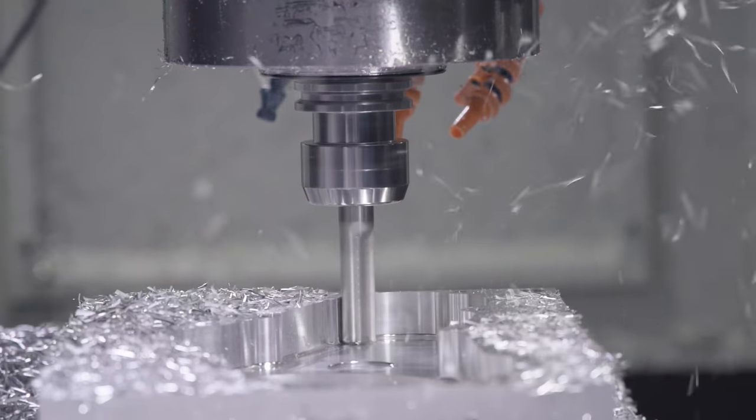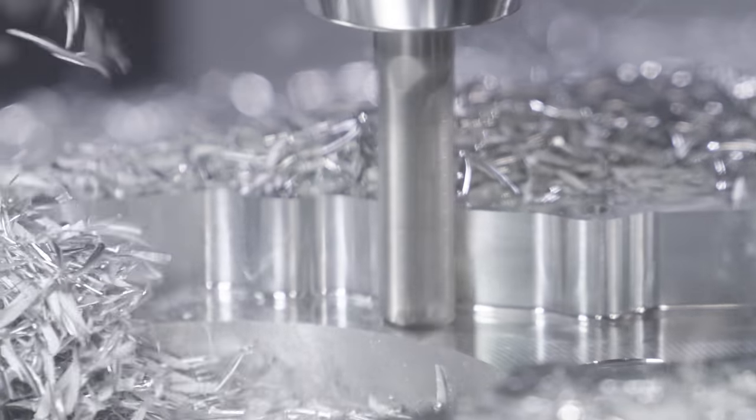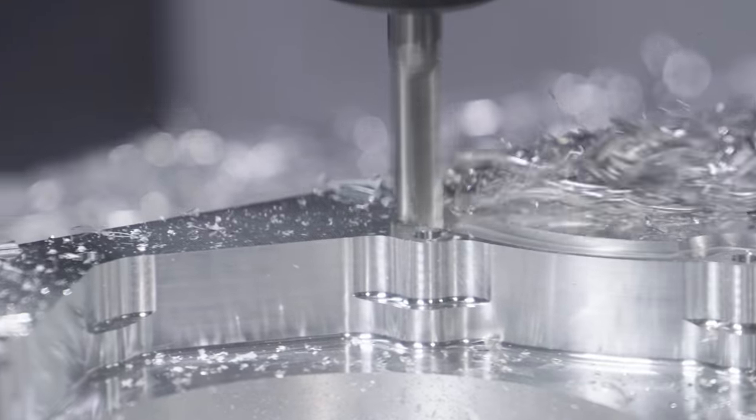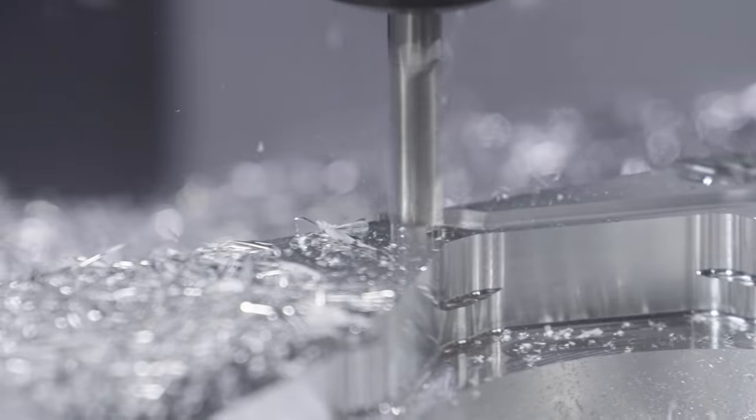The process we use to make this part is called picture framing. Basically what you have is your picture frame goes all the way around the part — that's your stock — and the part is held into the stock using just a few tabs.